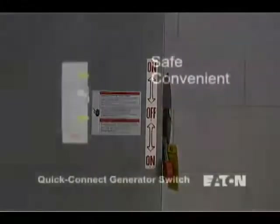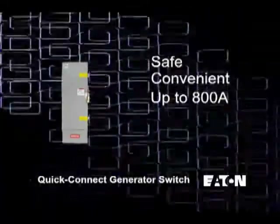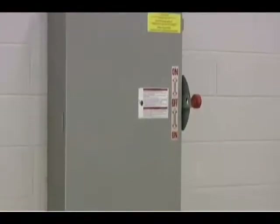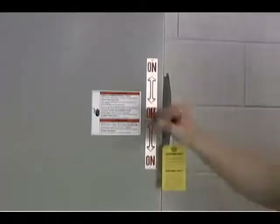It is applicable for new installations up to 800 amps and for existing buildings with more than one main disconnect. In these instances, the Quick Connect Generator Switch serves as the service entrance switch and the generator switch.